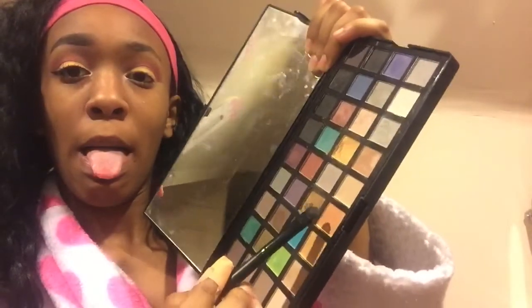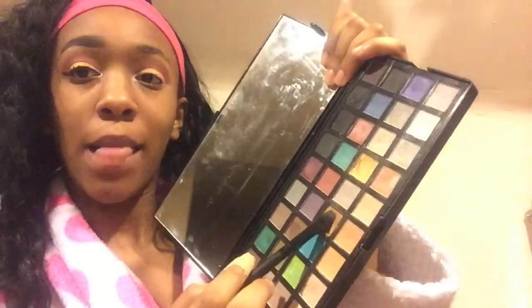I'm going to take this white eyeliner pencil, put it in my inner corner, and then take another shimmering eyeshadow and put it on top of that in the inner corner just for a pop of white. And now I'm going to take this brown shade and put it on my bottom lash line.